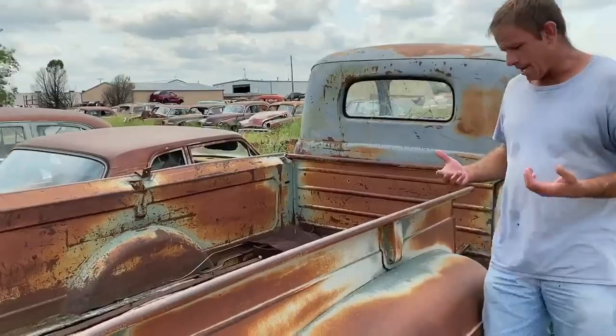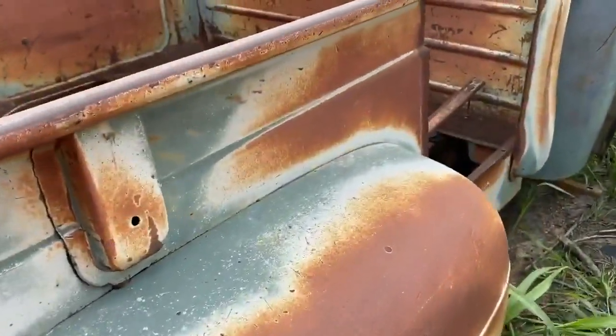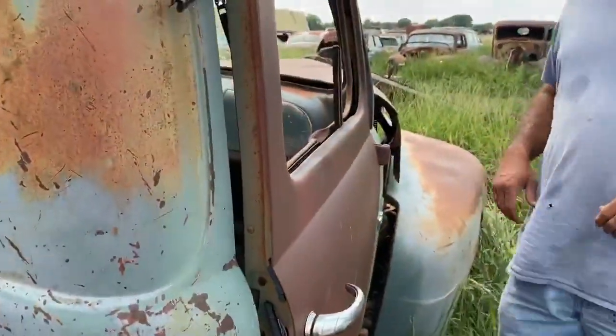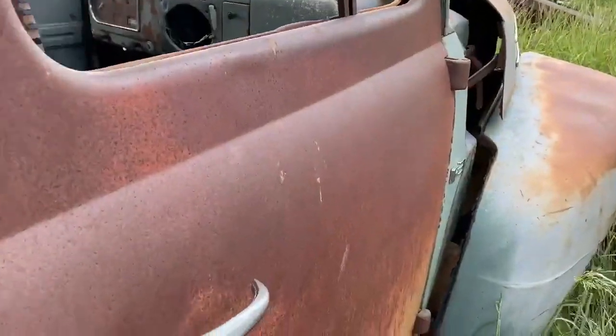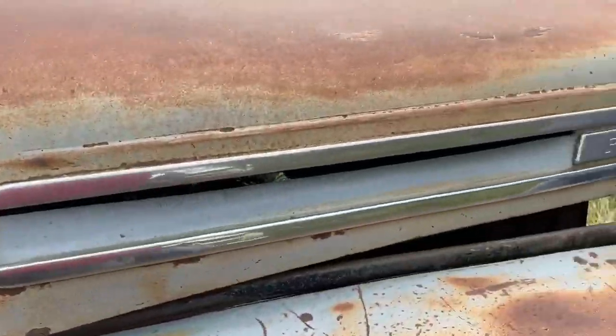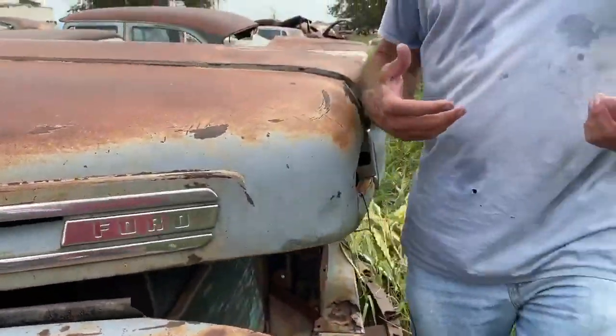Coming down this side of the truck, this rear fender's not too bad. Somebody already cut a patch panel out of the whole side of the bed over here. Still got the F3 badges on this truck. So still a lot of good stuff on this pickup — although it's not complete, there's still a lot of good stuff there. I've got a lot of these '48 to '54 trucks in stock, so I do have a lot of pieces for these trucks.